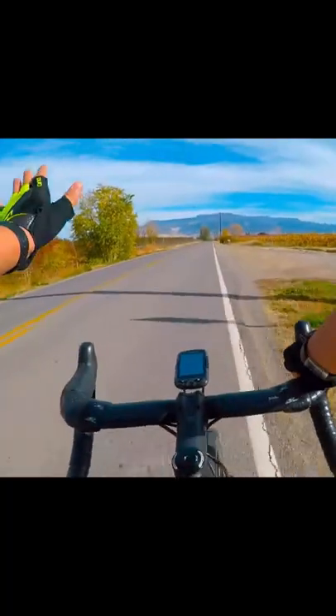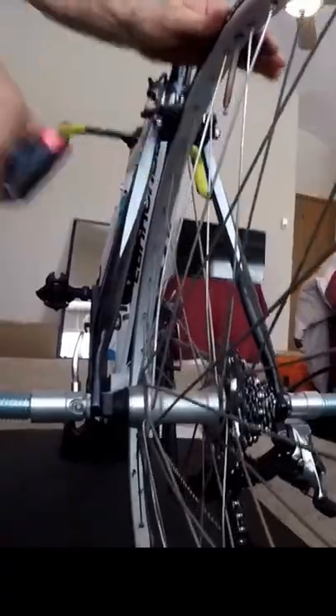MTB Newbies Essentials Part 3. I came from road biking and thought half-finger gloves were cool, right along with spandex. But as a beginner mountain biker, I learned real quick that your hands and fingers are usually the first point of contact in a crash. Protect your hands with full finger gloves.